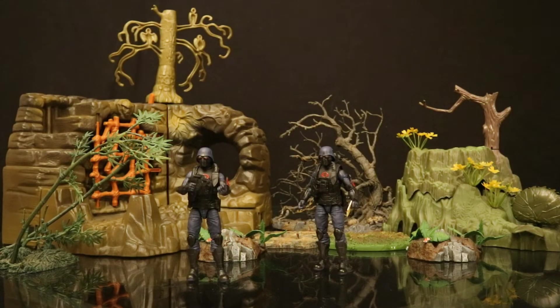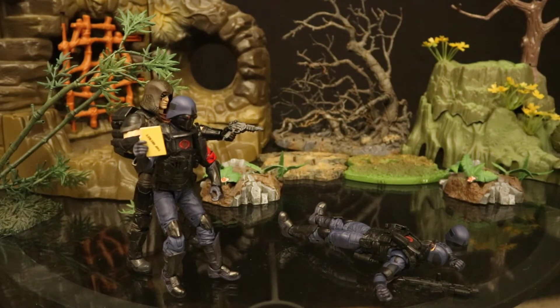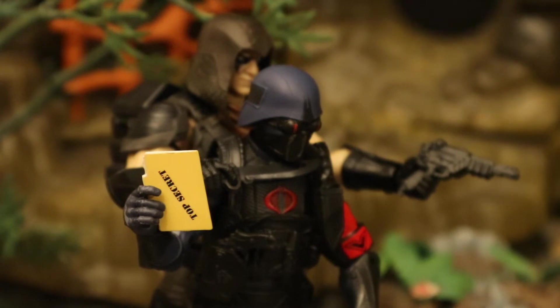Here are a couple of Cobra troopers in the outback looking for Zartan — they have a mission from Cobra Commander for him. Being the unpredictable free agent that he is, Zartan killed one of the Cobra troopers. He's about to kill the other one, but then the trooper gives him his top secret mission — just as Zartan is about to cut the other Cobra trooper's throat, he gives him the top secret files.